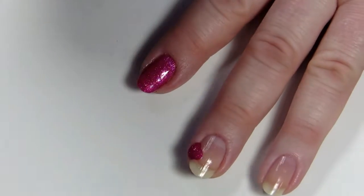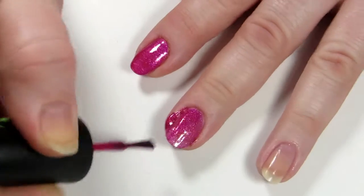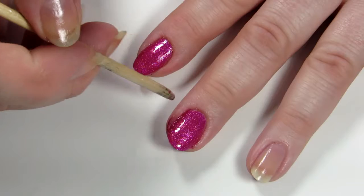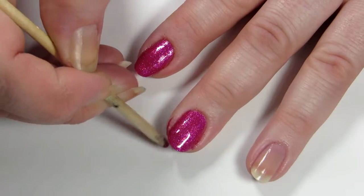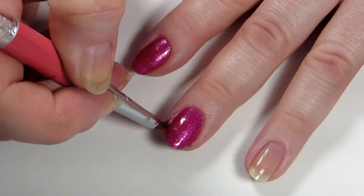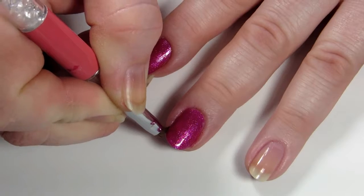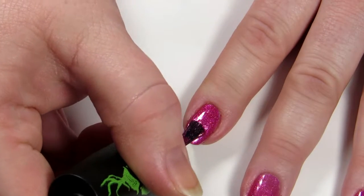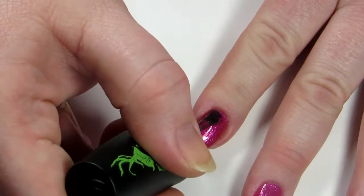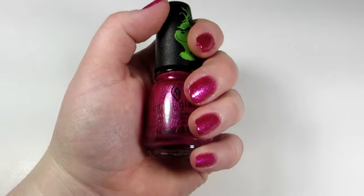Someone walked in the room while I was painting my nails, so I turned my head to look at them and dropped a big old glob of nail polish right on my nail. Then I attempted to fix it — I'm a fixer. The second coat also went on effortlessly and brought the nail to full opacity of a beautiful fuchsia color. Here are two coats of Who Wonder with no top coat.